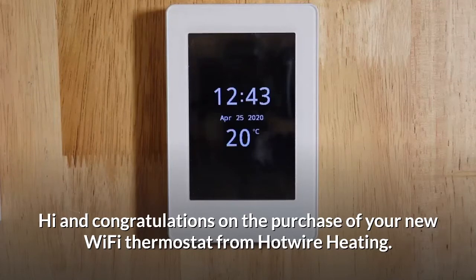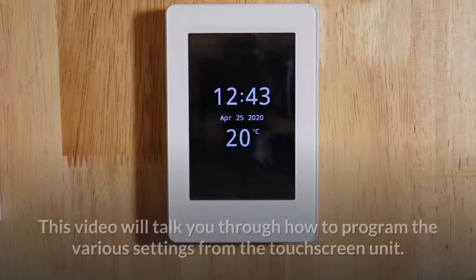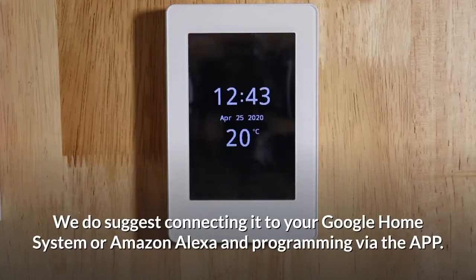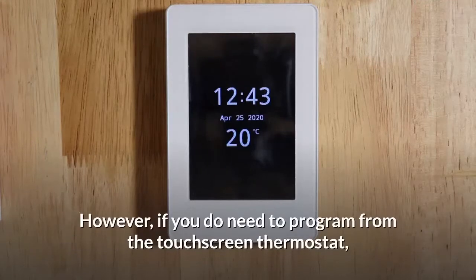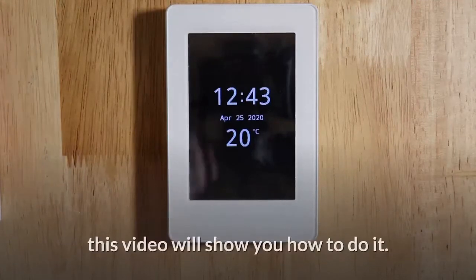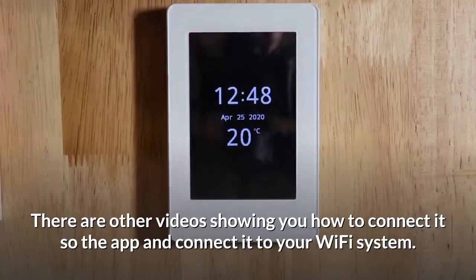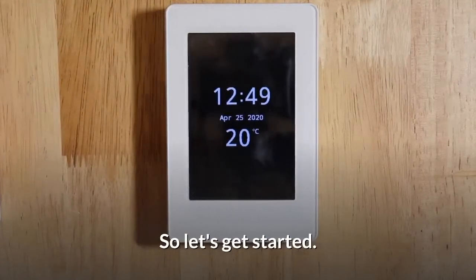Hi and congratulations on the purchase of your new Wi-Fi thermostat from Hotwire Heating. This video will talk you through how to program the various settings from the touchscreen unit. We do suggest connecting it to your Google Home system or Amazon Alexa and programming via the app. However, if you do need to program from the touchscreen thermostat, this video will show you how to do it. There are other videos showing you how to connect it to the app and connect it to your Wi-Fi system. So let's get started.